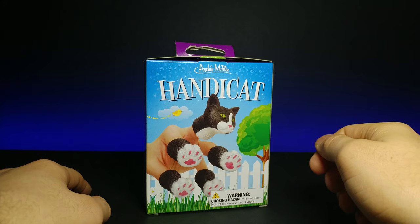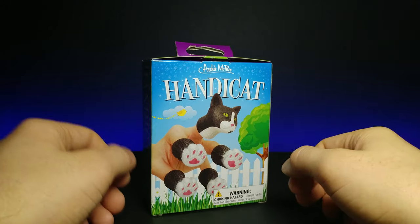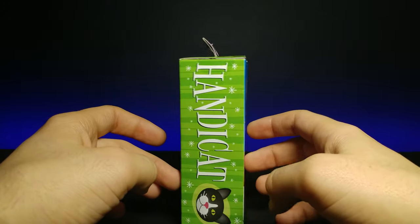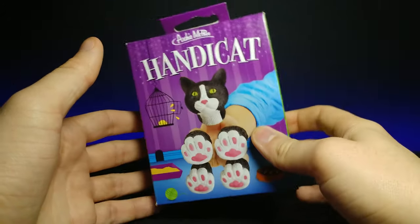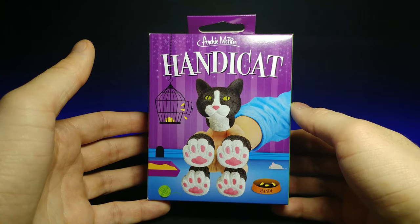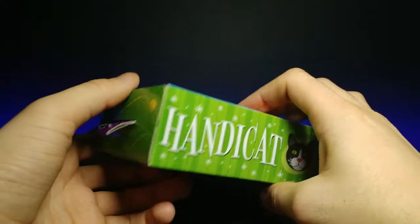On the box we have a little bit of a tree and a kind of standard classic picket fence area. It says on the side right here 'Handy Cat,' and then on the back it gives another example of what it's going to look like on the fingers.